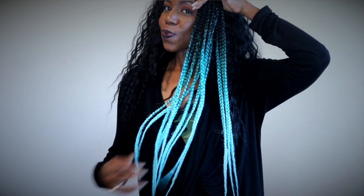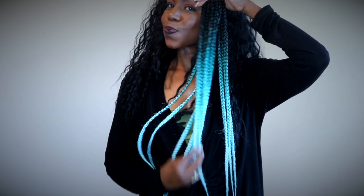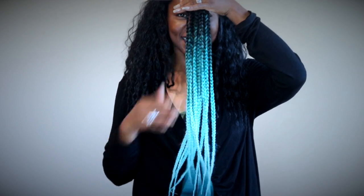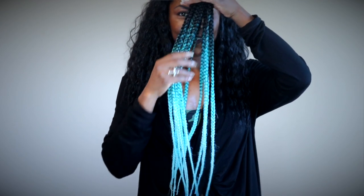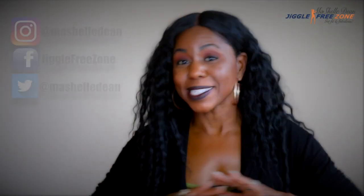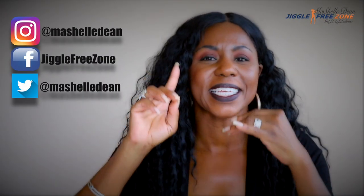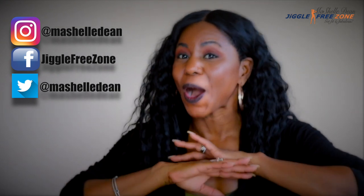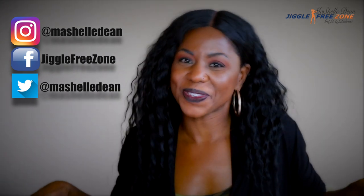Anyway, I wanted to give a quick review because I'm going to take this off and install some gorgeous box braids for the weekend. This is Labor Day weekend, and the color is so fly that I'm going to rock the heck out of those box braids all weekend long. Connect with me on Instagram because that's where I'll be posting all my pictures from this weekend.